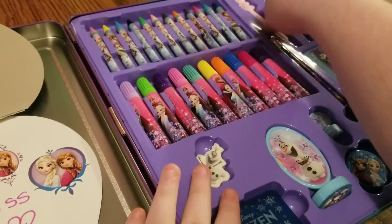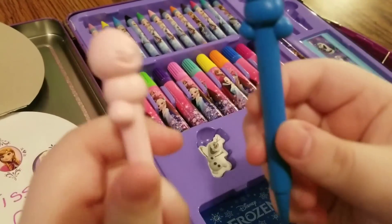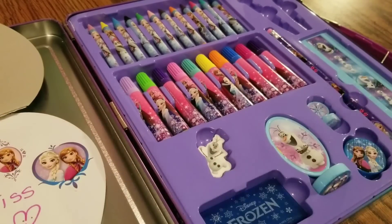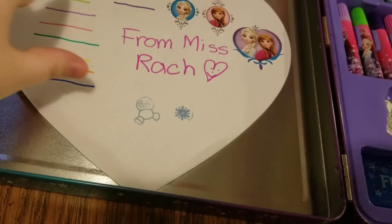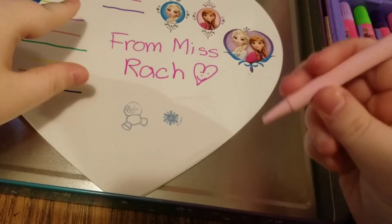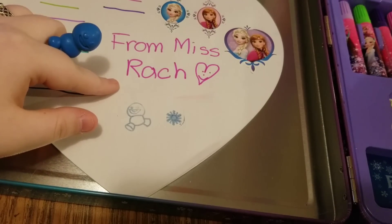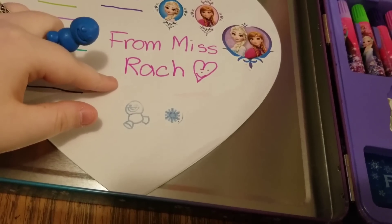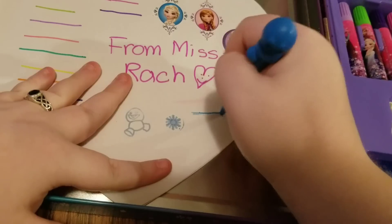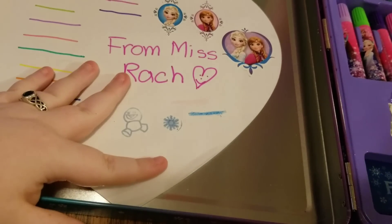It also comes with these two snow geese crowns. Aren't those snow geese just adorable? Let's try them out. It looks like this one is a light shade of pink and this one is a dark shade of blue. How cute.